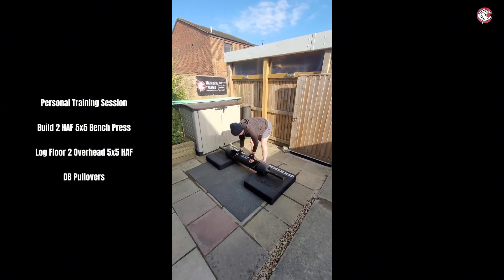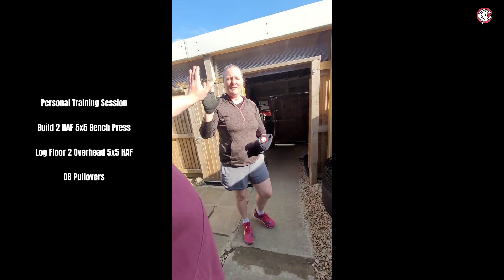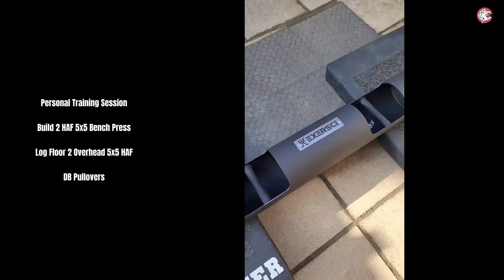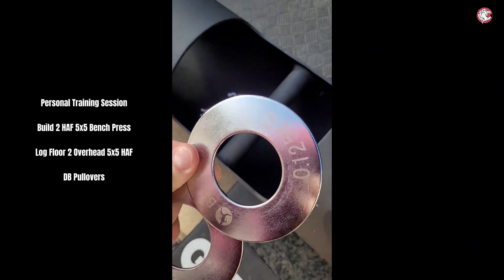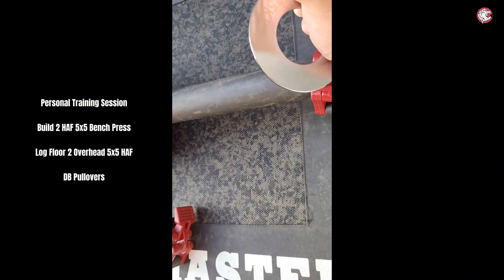Happy with that, much better than the first one, much, much better. Well done, that's amazing, that's actually amazing. So shall we go a little bit heavier, or are you happy with this? We've got the fractions, so we can just put some little tiny bits on. Let's pop these on.